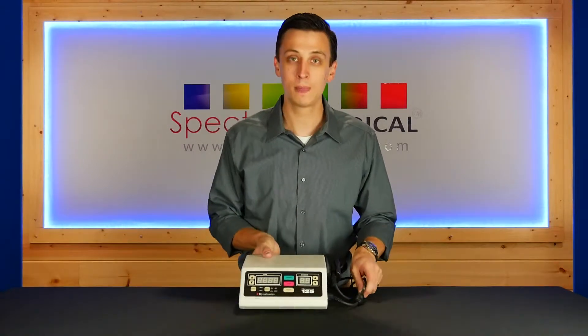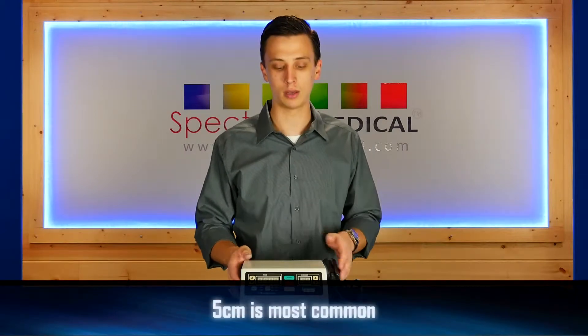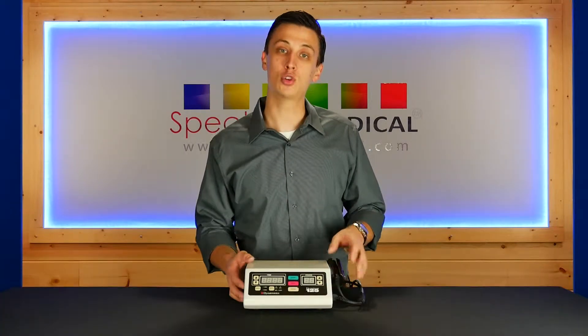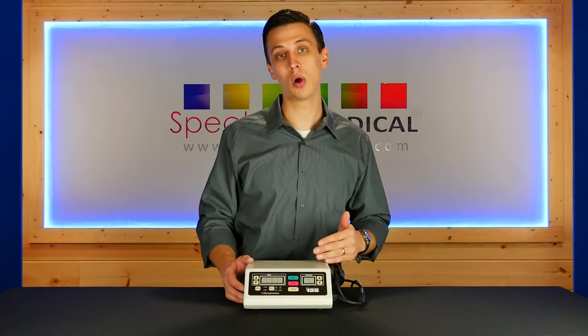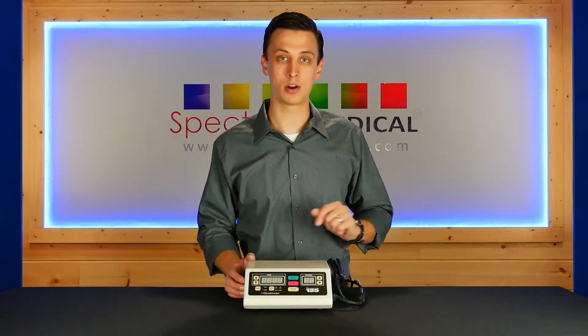With the purchase of the unit, you're going to get 2, 5, or 10 cm sound head choices — you can pick one. You're also going to have duty cycles of 10, 20, 50% as well as continuous, and frequency of 1 and 3 megahertz.